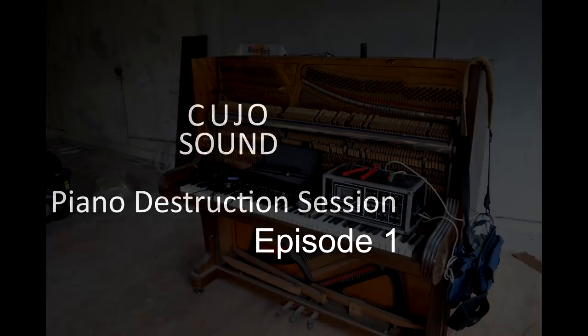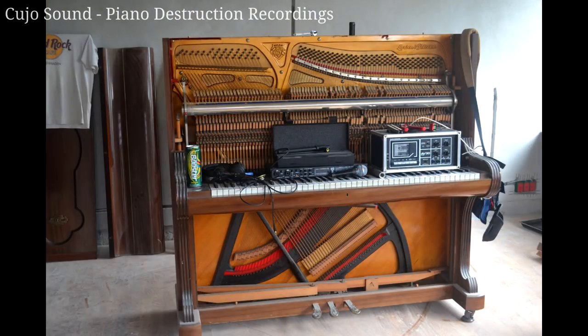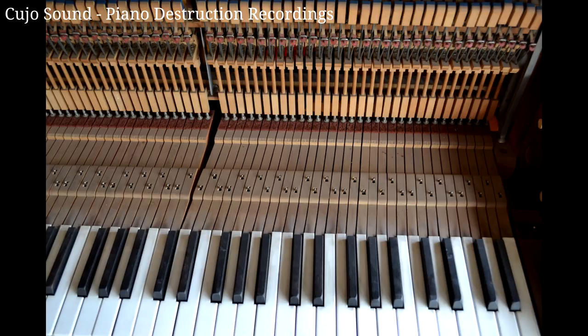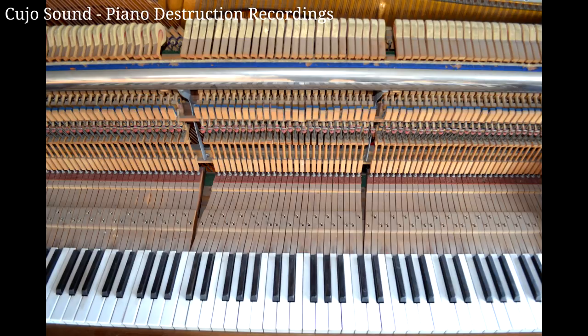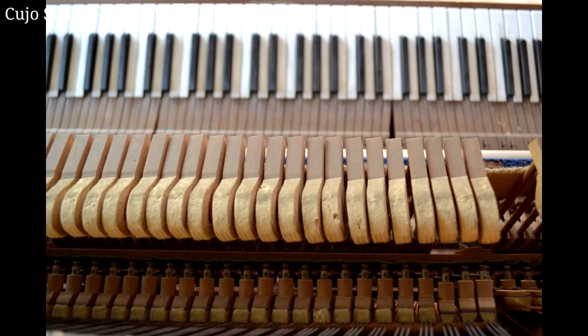Welcome to Cujo Sound and this is the Piano Destruction Session. Before we get started I want to give you a small disclaimer: I do not encourage anyone to destroy any musical instrument whatsoever. This specific piano was left behind in my new house — it was old, it sounded bad, and it had been treated very poorly by its previous owner for many many years. It had to go. I see no other way than to take it apart, record all the sounds, and make sure it goes to piano heaven with the utmost respect it deserves as a musical instrument.